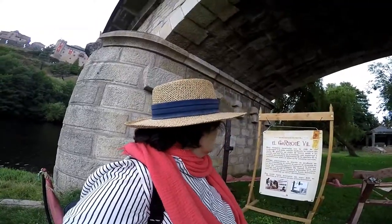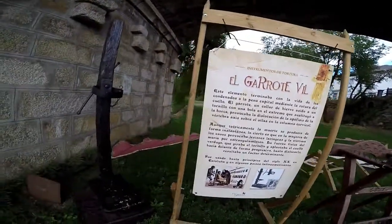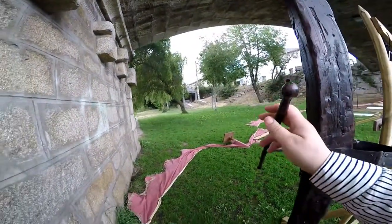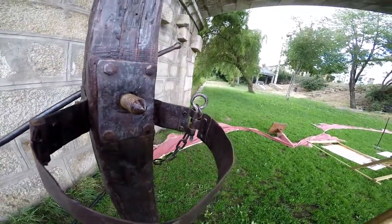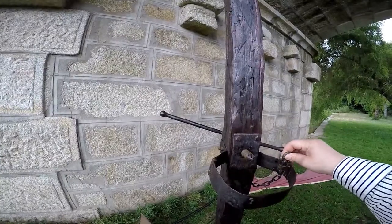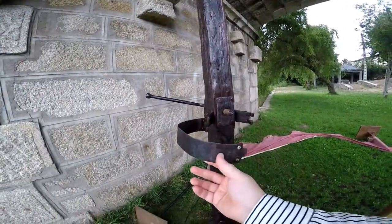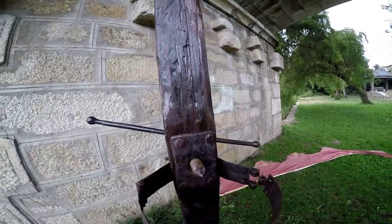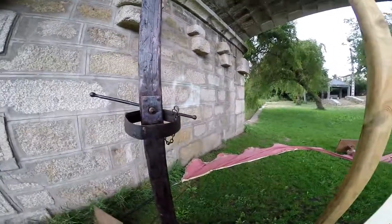Aquí tenemos los distintos instrumentos de tortura de la época, amigos. El garrote vil, que es el que tenemos aquí. Mirad el tornillo — qué miedito. Esto te perforaba el cráneo o la nuca, y la muerte era segura. Esto se acaba en este pasador. Colocaban ahí la cabecita del pobrecillo que le tocase en ese momento, y volvían a poner esto aquí para sujetar la cabeza, que no te movieses.